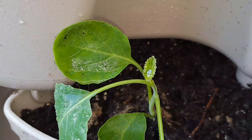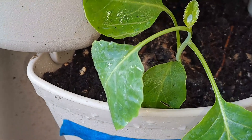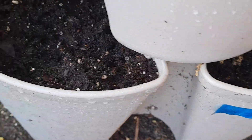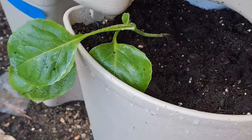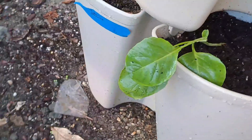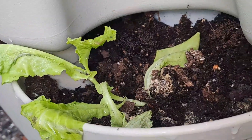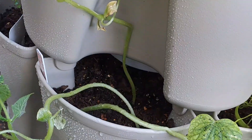Over here I have some cauliflower, and more cauliflower. Here I have a lettuce. Here I have a cucumber.